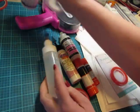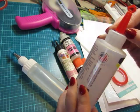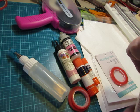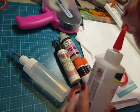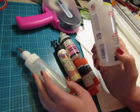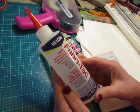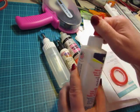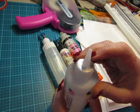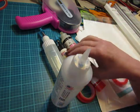I also use Fabri-Tac by Beacon, and also 3-in-1, which is also by Beacon. I don't know what the difference is — this one has got a leak and it's still sealed. There must be a difference between 3-in-1 and Fabri-Tac, but I've used them both for the same purposes and they both work very well. What I don't like about Fabri-Tac is the nozzle — you have to cut the tip to open it, and it's a big nozzle, so it's a little hard to control.